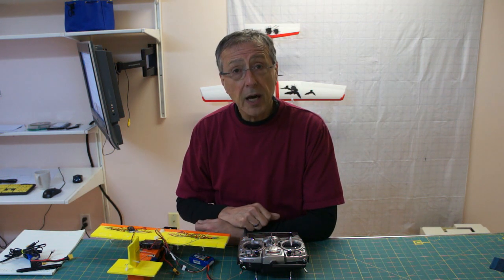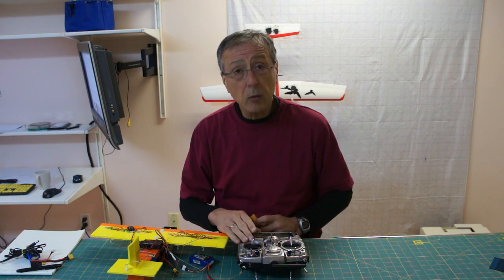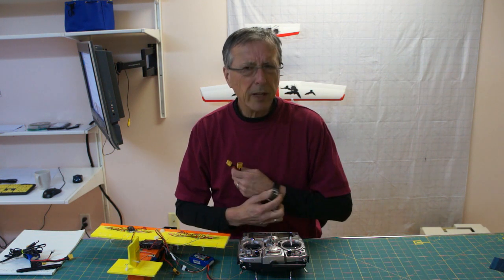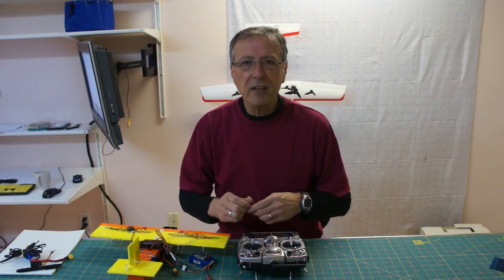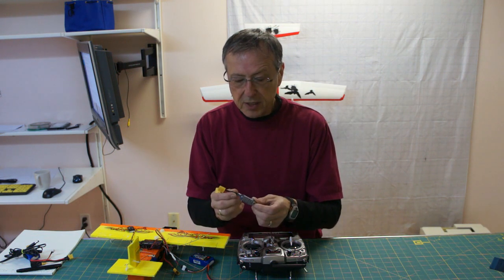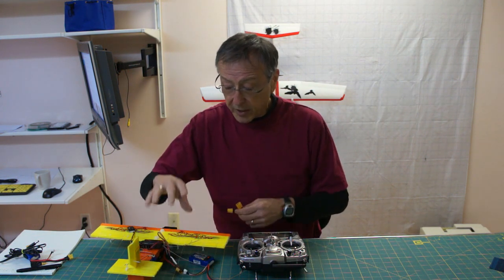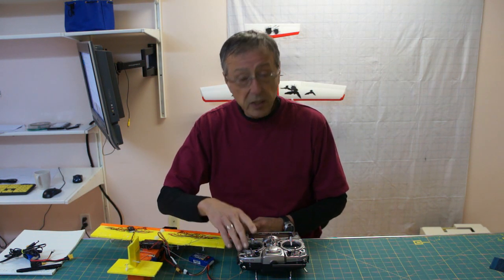Now we're going to show how we measure that. In your radio, when you're using the default six-to-one divider, it is set to 19.8 volts. I've played around with that, but it's normally 19.7 to 19.9 volts and you get a very accurate reading. I've created a little device with a switch that is in-line to the battery and the ESC, giving me a continuous voltage reading so I can compare the actual state of the battery to my radio.